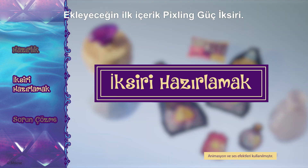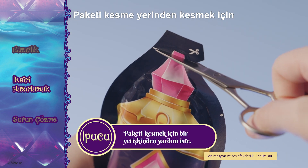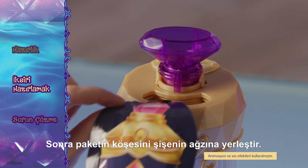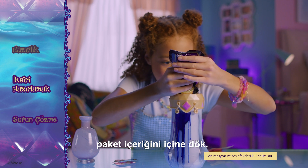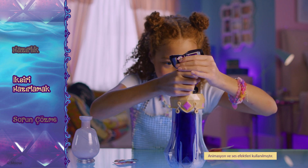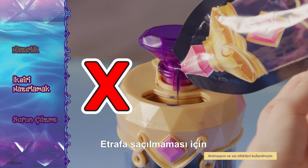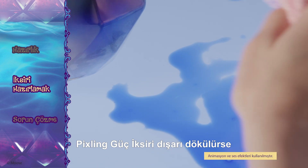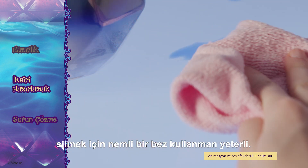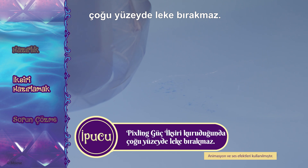Mixing the Elixir. The first ingredient you will be adding is the Pixling Power Elixir. Ask an adult to cut the packet on the cut line, then fold the end of the bag into the opening on the bottle. Lift and pour until the pouch is empty. Make sure your pour doesn't look like this. If you spill any Pixling Power Elixir, simply use a damp cloth to wipe it up. Pixling Power Elixir dries clear and should not stain most common surfaces.